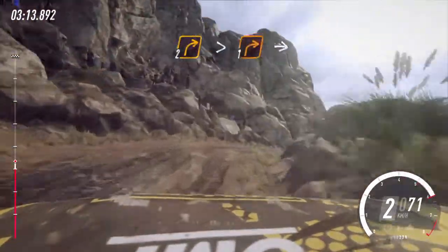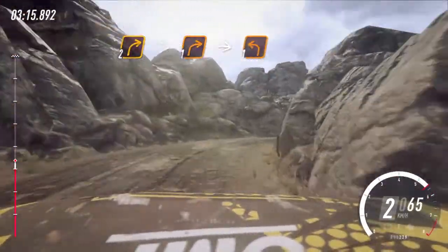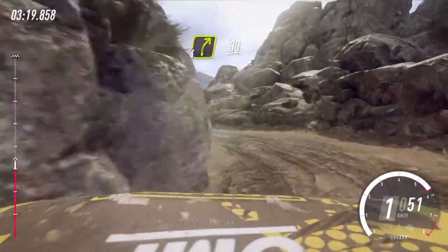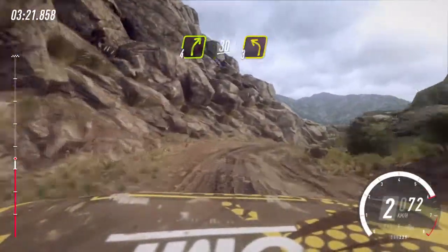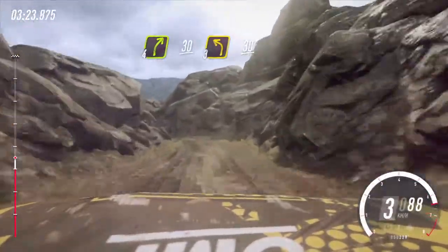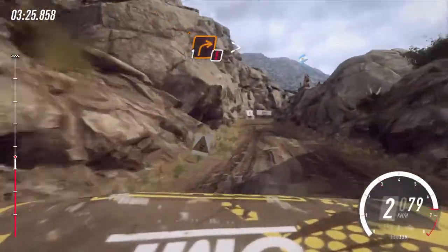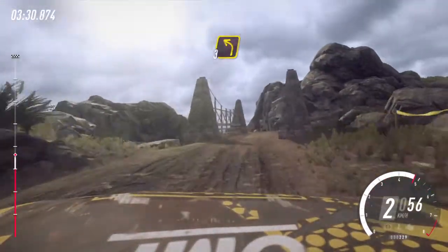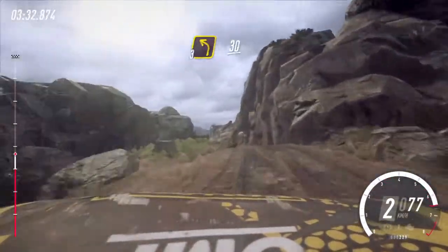Two right tightens of a narrow bridge. Into two right long, tightens one, into one left. Into four right, 30, three left, 30, caution, one right tightens of a narrow bridge. Into three left of a crest, 30, three right.